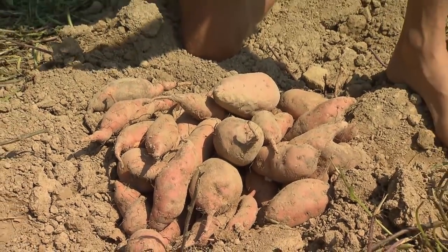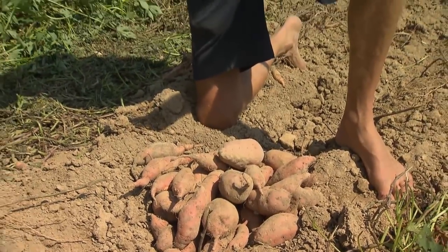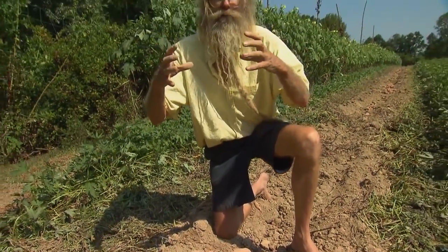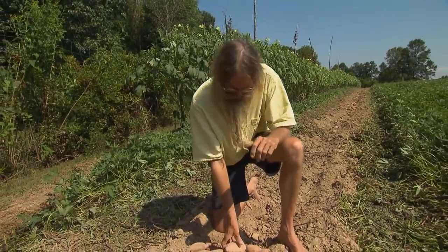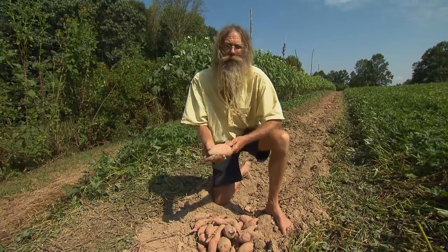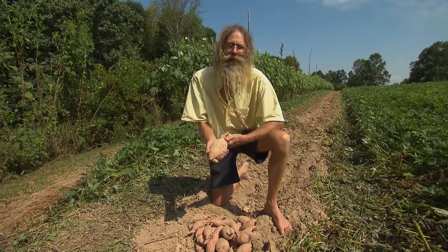If I plant them farther apart, like two feet apart, the sweet potatoes tend to get really big like giant footballs. So we plant them closer together so that they don't get much bigger than this. Nobody really wants a sweet potato much bigger than that anyway.